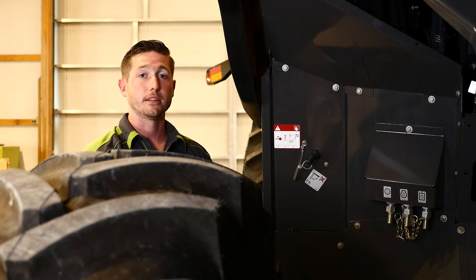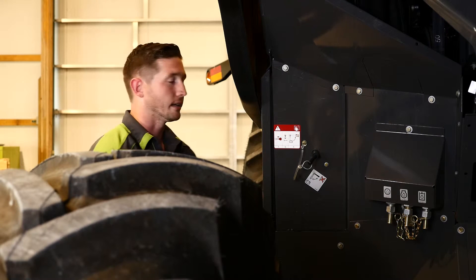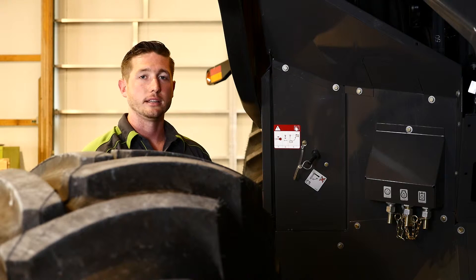I'm located on the left side of the machine by the battery box. On the back of the battery box is our battery disconnect key. Our battery disconnect key supplies power for the entire machine.